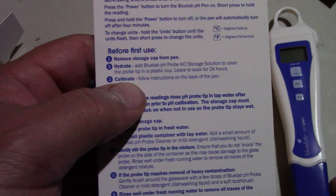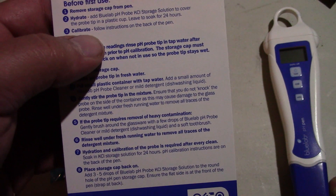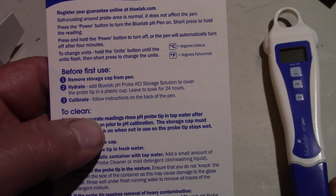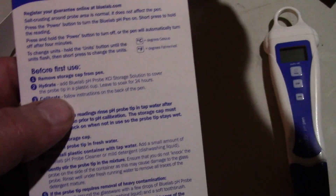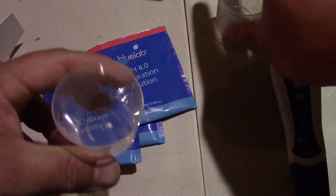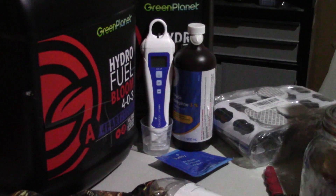Before first use of the pen: hydrate the pH probe by covering the probe tip in a plastic cup, leave to soak for 24 hours, then follow instructions on the back of the pen to calibrate. So I'm going to use a plastic cup - I have some right here. I've propped it up against the back side and another side just so that it doesn't fall over. I don't want it to fall - it's got to be in there for 24 hours.